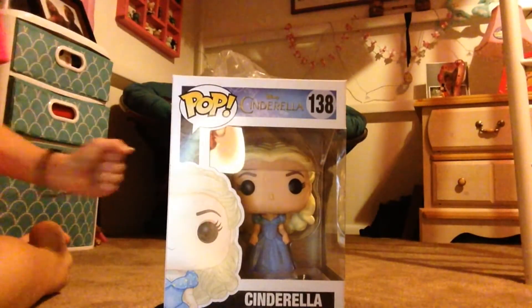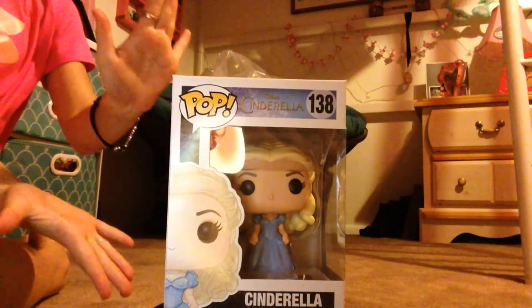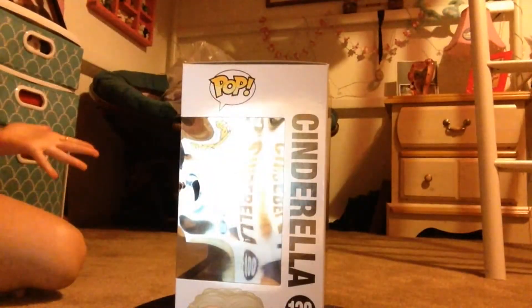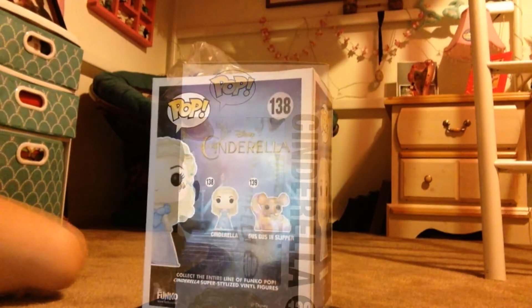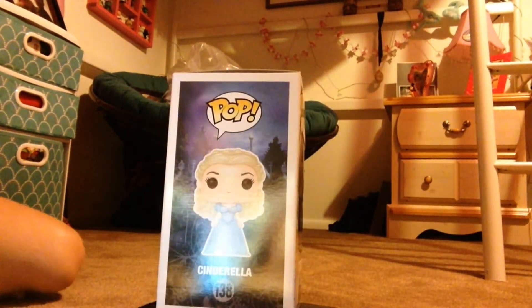Hi guys, Vinylmation Girl here today, and I am going to be opening this Pop figure Cinderella from the new movie. You may have heard from the Vinylmation talk that I was going to open her already, but if you haven't, I recommend you go check that out.